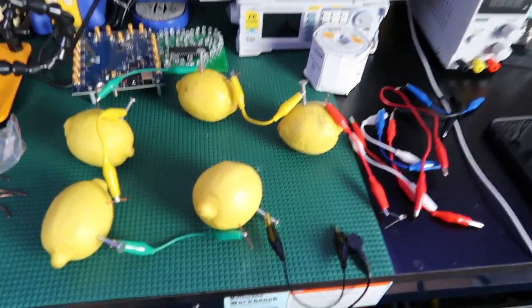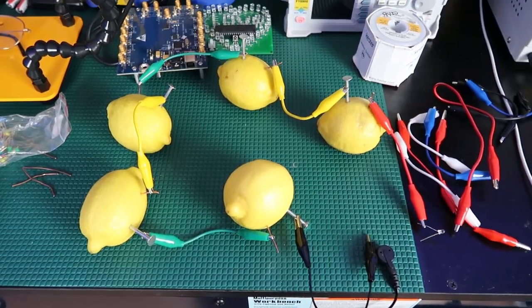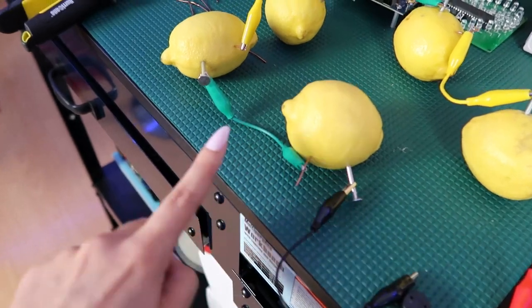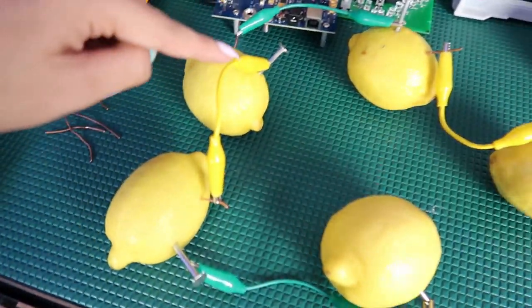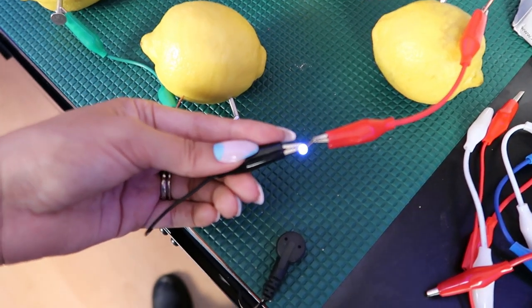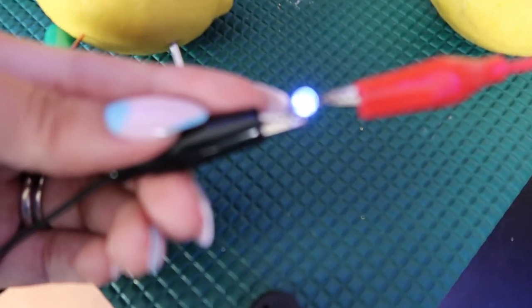If you want to build it yourself, it is super easy — just alternate between pieces of copper and the galvanized nail to connect everything up in series. So we have galvanized nail, copper, galvanized nail, copper. Then there's our LED lighting up.